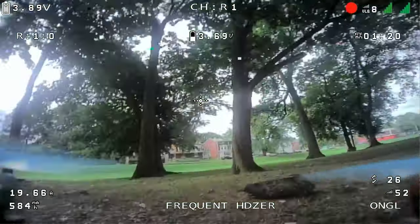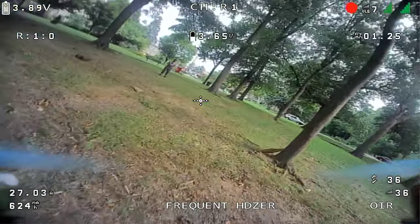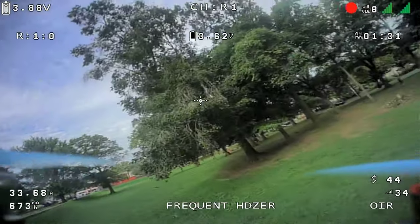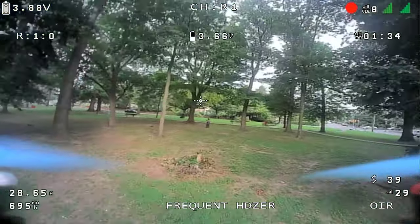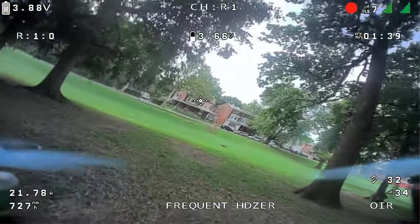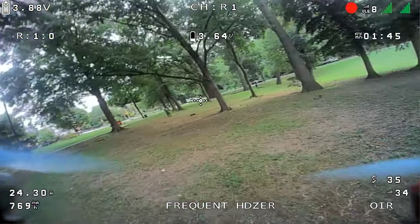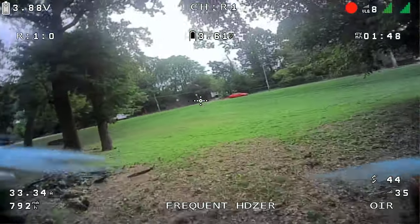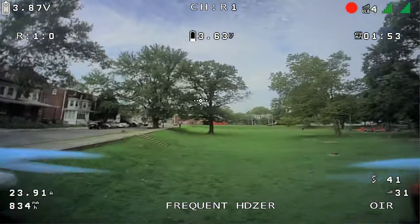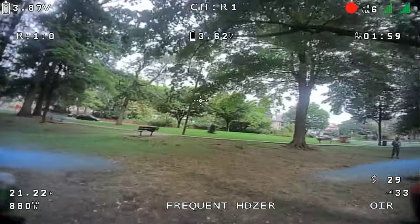A little mosquito bothering me here guys — kind of distracted me, flying right towards my face. I was doing my best to blow him away and not paying attention to what I was doing. Almost banged out! So I'm up in the air, I have video, and it looks like it's recording. Let's see if I can do a flip without it going out on me — yep, as long as I don't do any hard punch outs, looks like I can fly it.